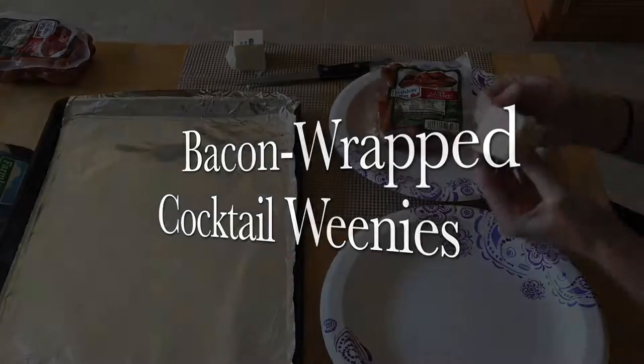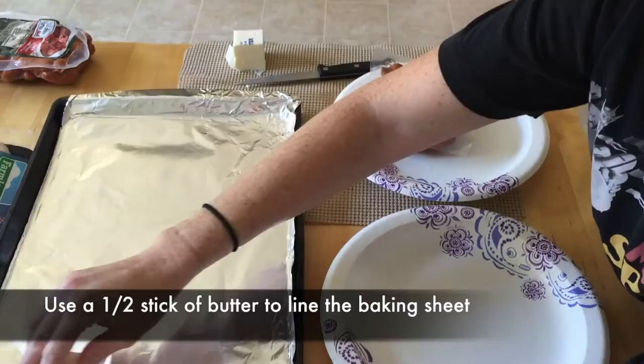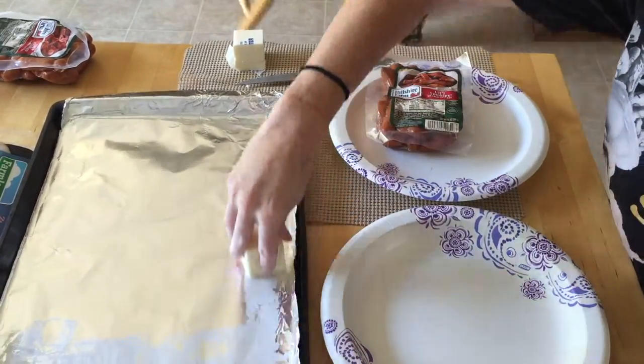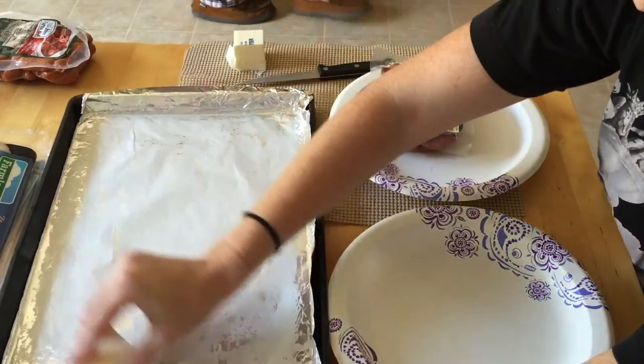Anybody that's ever been to my house for a party knows that there always will be bacon-wrapped cocktail weenies. They're such a crowd pleaser, and they're gluten-free, fat-free, and totally healthy for you. Just kidding.